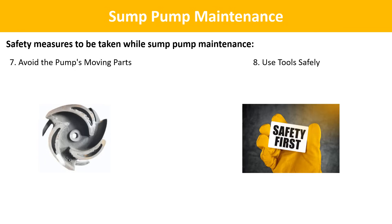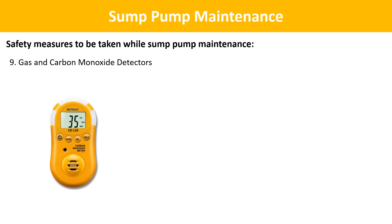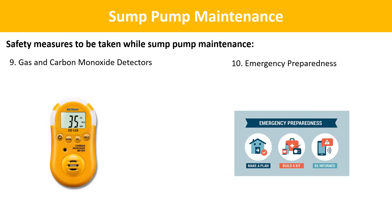Use tools safely: ensure tools are in good condition and appropriate for the task; use insulated tools when working around electrical components. Gas and carbon monoxide detectors: if your home uses natural gas or other combustible fuels, ensure you have working gas and carbon monoxide detectors in the vicinity of the sump pit to alert you to any potential leaks or hazards. Emergency preparedness: have an emergency plan in place, including knowing the location of emergency shut-off valves, exit routes, and how to respond in case of unforeseen accidents. If you are unsure about any aspect of the maintenance process, it's best to seek professional assistance.